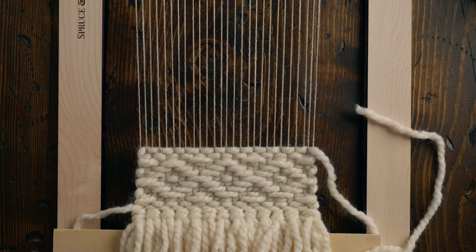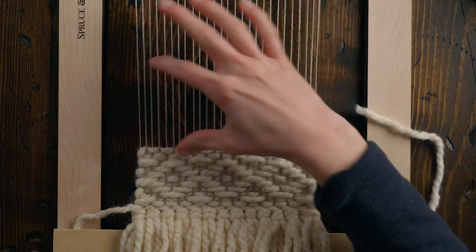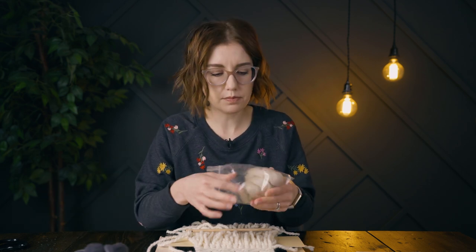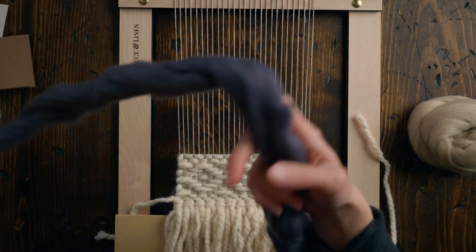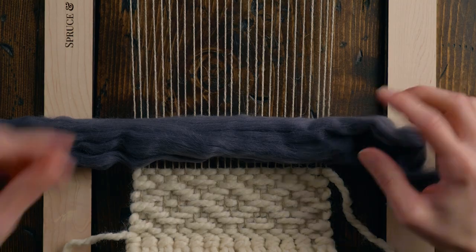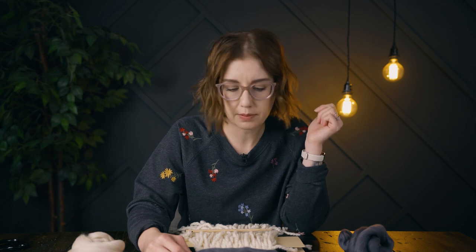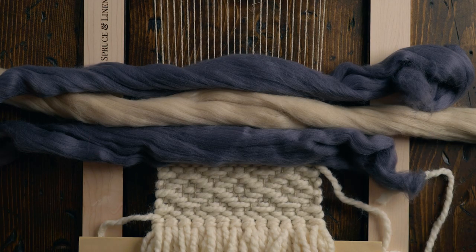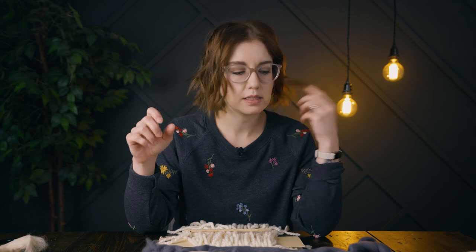Now I think we should pull out some of the wool and decide what to do in the middle, and maybe do more diamond twill at the top. I have two colors of wool. I love this bluish-gray color. I'm wondering about doing that bubble effect — little loops — that I like to do. Maybe a few rows of it, like a little stripe effect in the middle. Let's give it a try.